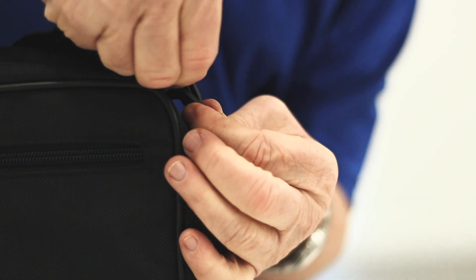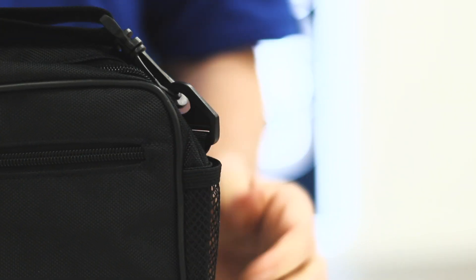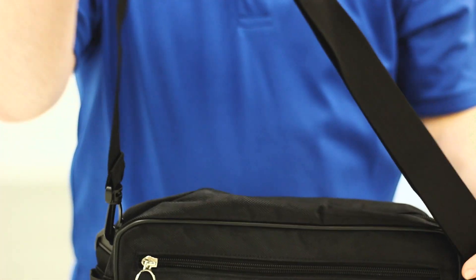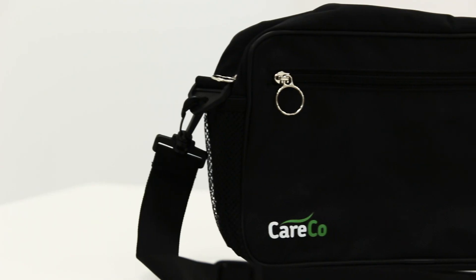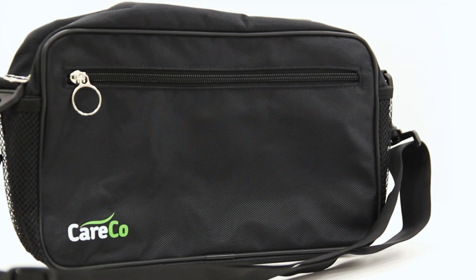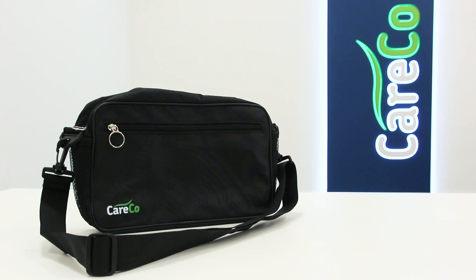The Popham pannier bag also has a detachable strap so it doubles as a traditional bag when you're not on your scooter or wheelchair. This spacious hard-wearing accessory makes for a great travel bag with areas to keep your passports and travel documents secure and within easy reach.